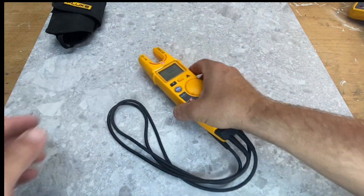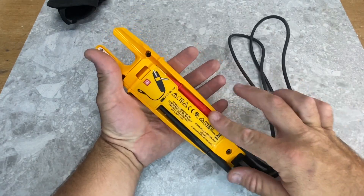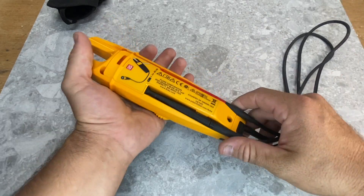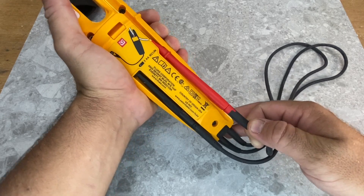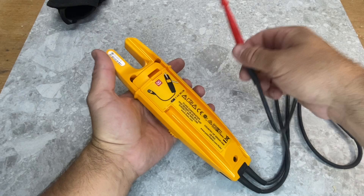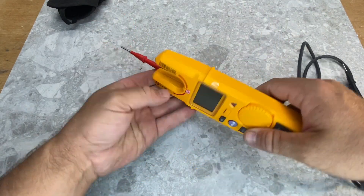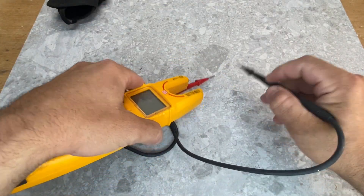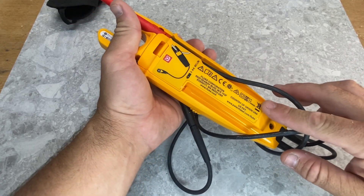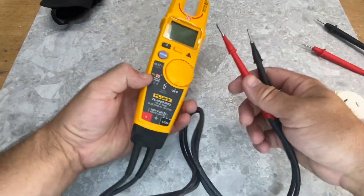If we turn it around and have a look at the other side, you can see the leads are nicely tucked away — nice and tight, they won't fall out, but they're easy enough to pull out. You can tuck away either one so you can use it for testing, which is always a handy feature. And obviously in the back here is where your batteries are — just two AA batteries.